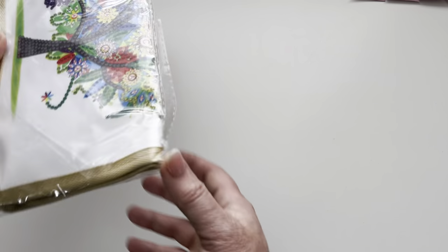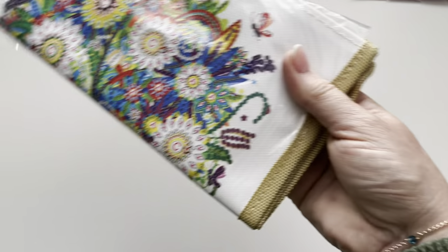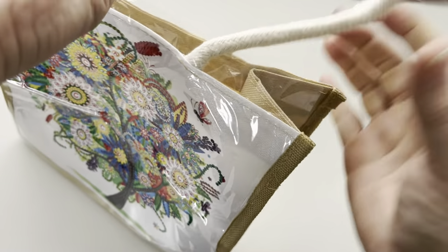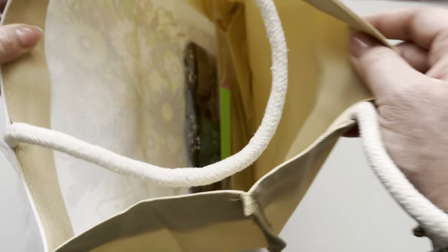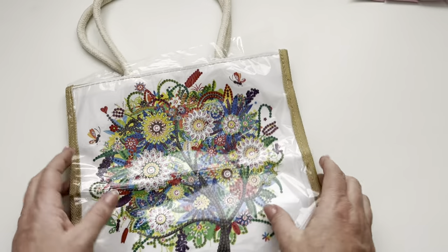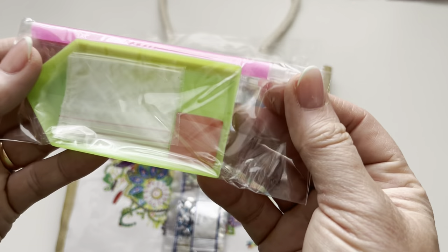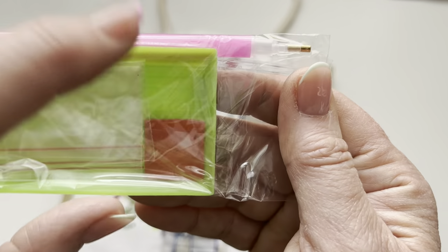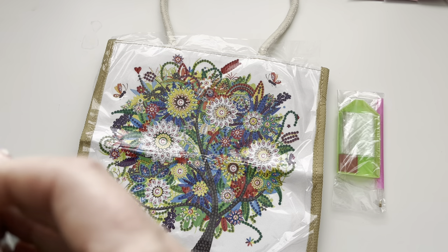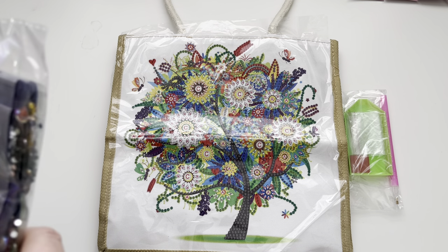My final kit is something really different - it's a partial diamond painting kit but look at this: it's like special drills on a little bag! It's a gorgeous little bag with really nice cord rope-type handles and a tree design on the front. Inside the bag you've got your diamond painting kit - the tray, wax, and pen - and then the drills, lots of sparkly crystals. This would be really quick to do, and the bag itself is a usable finished product - you could keep your cross stitch or knitting projects in it.